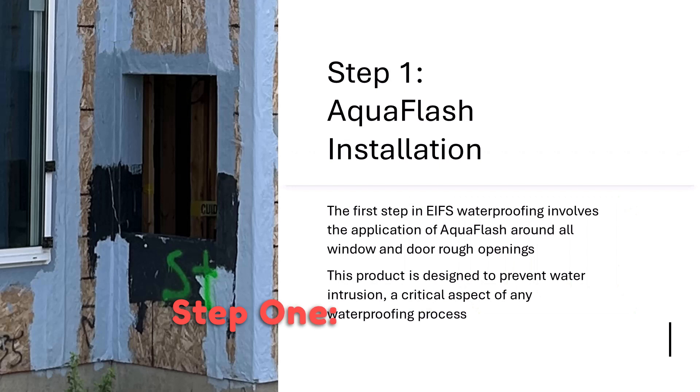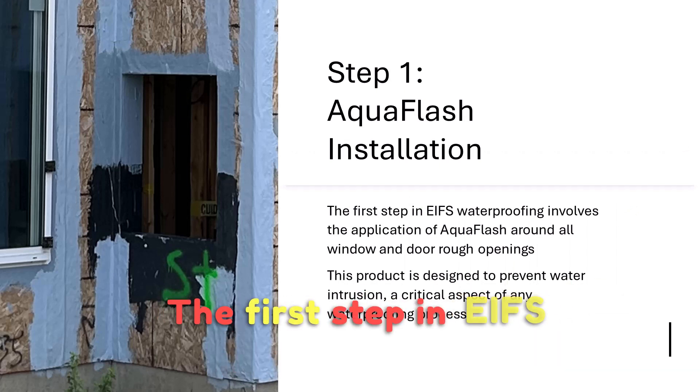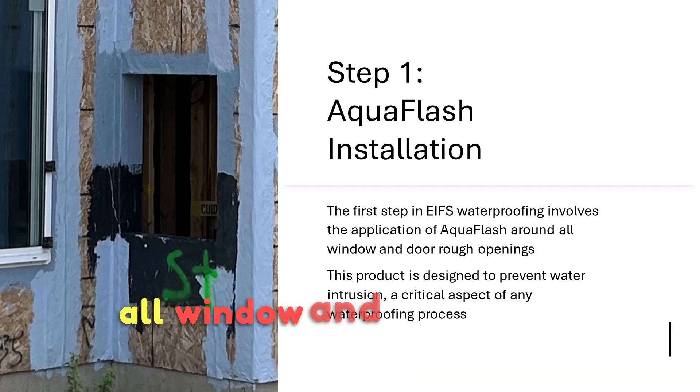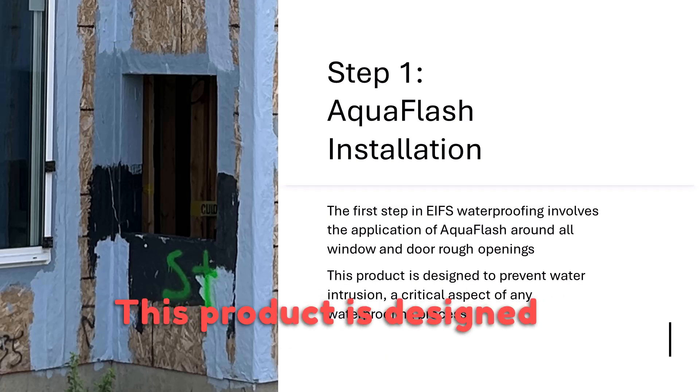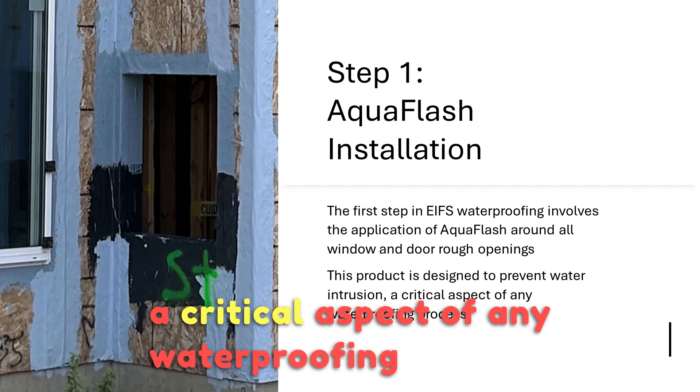Step 1: Aquaflash Installation. The first step in EIFS waterproofing involves the application of Aquaflash around all window and door rough openings. This product is designed to prevent water intrusion, a critical aspect of any waterproofing process.